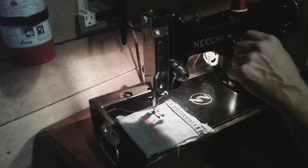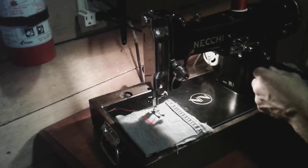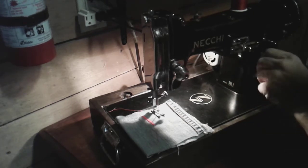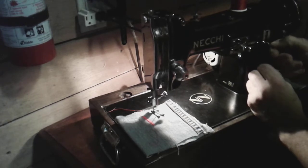I ran this machine after I restored it and was quite pleased. One thing I really like about the Necchi Buratto is it has all these locking adjustments — these little fingers that you can lock your stitch length with, so it won't move on you.